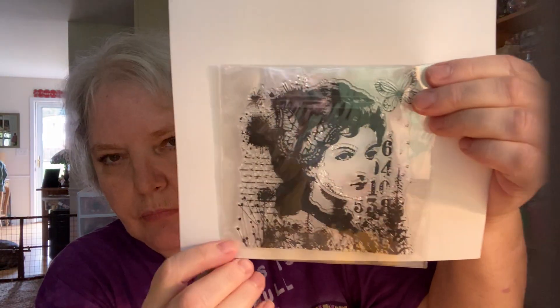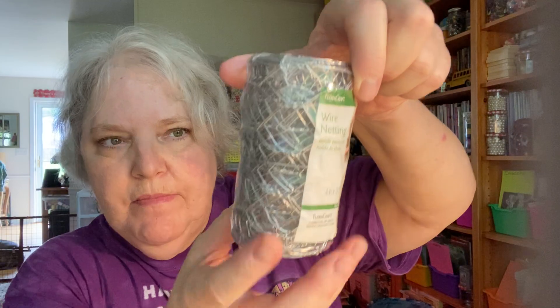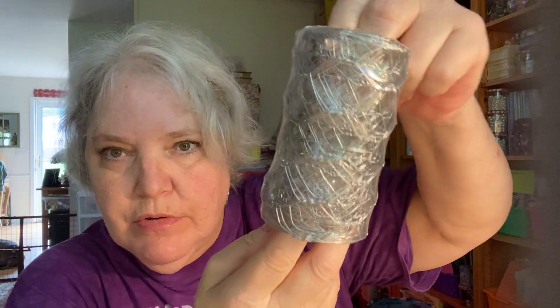Do you ever feel like you have so many crafts that you like to do that you can't get to them all? I know I do. This is another background stamp. At Walmart I found this chicken wire type piece — something similar to what Michelle sent me for crafts.